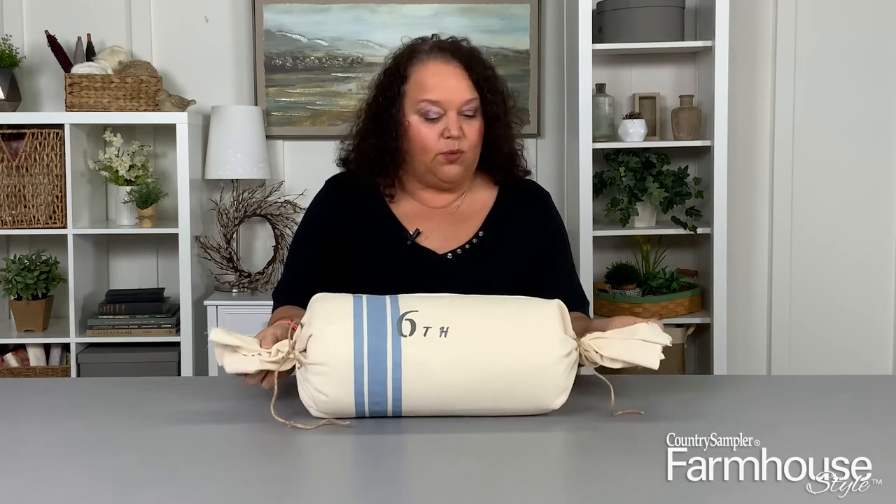Here's our finished bolster farmhouse style feed sack pillow — it came out great and really did not take much time at all. The best part is you can always take it apart if you want to try something different. We hope you enjoyed learning how to make a pillow like this — if you try it, share your photos on our Facebook page, Instagram, or tag Country Sampler Farmhouse Style. Be sure to pick up the current issue to see lots of other great ideas and home decorating from homeowners across the country.